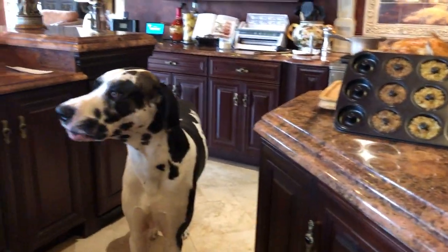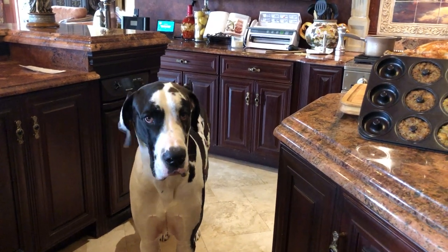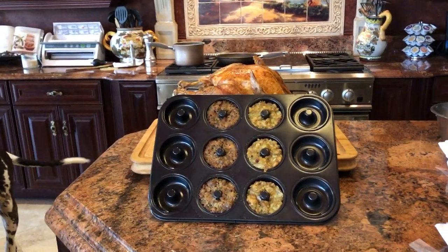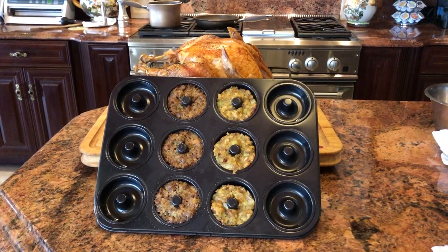Okay, Mike, now we're into part two of the turkey. Mom decided to use the donut pan. You remember the donut pan? It made great donuts. Yeah, well, you enjoyed them. Come on. So mom decided that maybe we could use that for a turkey dressing stuffing ring.